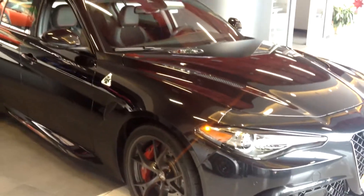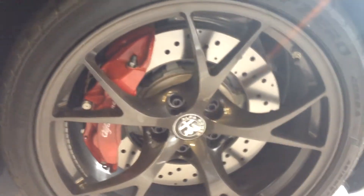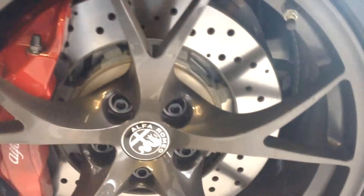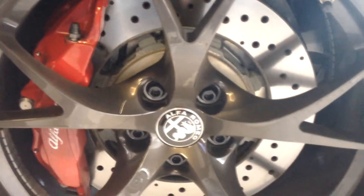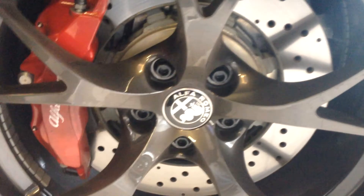Look how mean this boy looks. This color right here is Volcano Black, of course. We got the red calipers on there — look at the freaking rotor on this thing. That's how you know it's fast. It's got drilled holes in it so it can keep the brakes cool when you're hitting that top speed, you feel me.